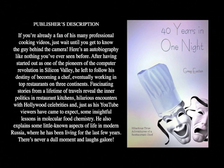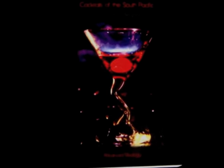Click the link. Also look for my cocktail book, Cocktails of the South Pacific and Beyond: Advanced Mixology, available through Amazon online.